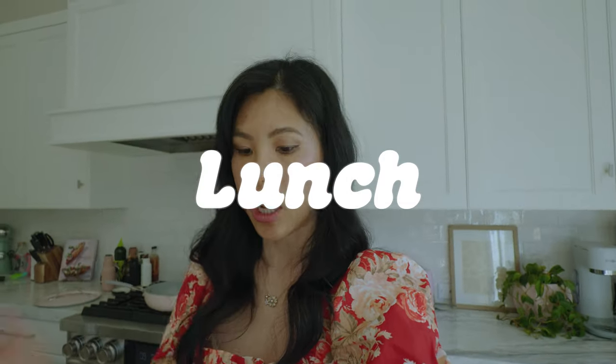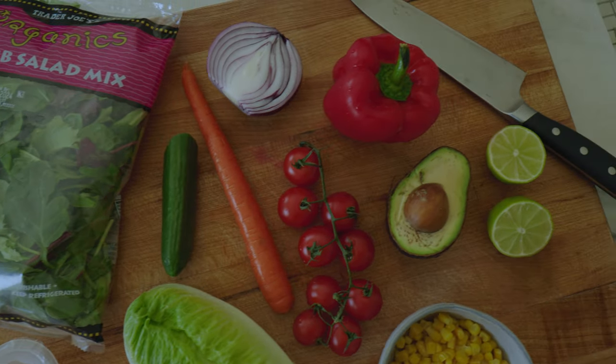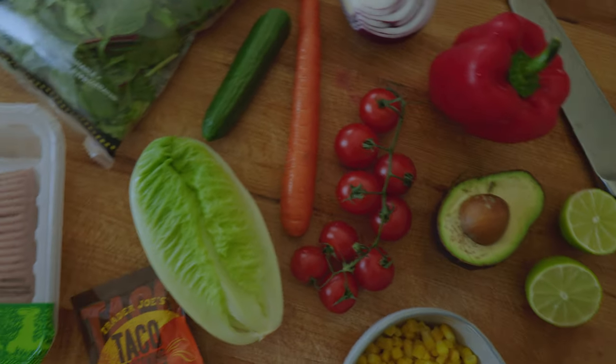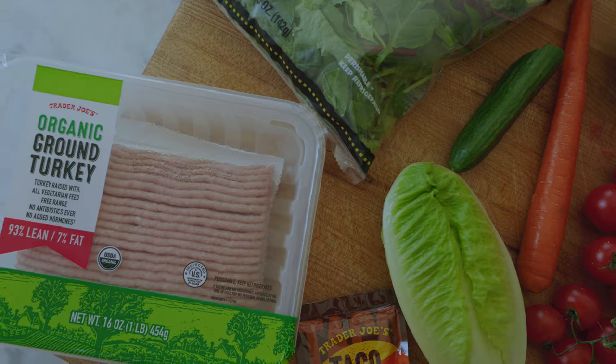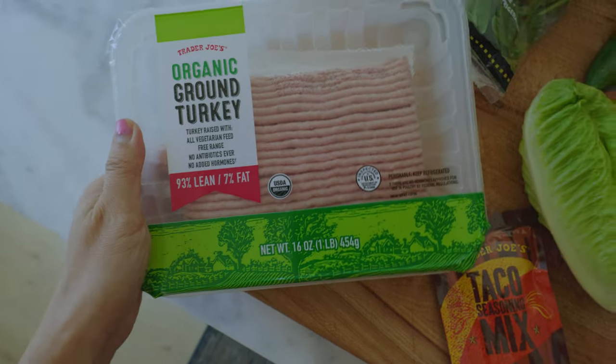It is lunchtime now. Generally I like to have a light salad full of protein and veggies — something rather healthy. So today I'm going to be making a taco salad. Here's some of the haul from Trader Joe's earlier. I have a bunch of veggies — I try to eat all the colors of the rainbow because I love lots of toppings on my salad. For protein we're going to do ground turkey.